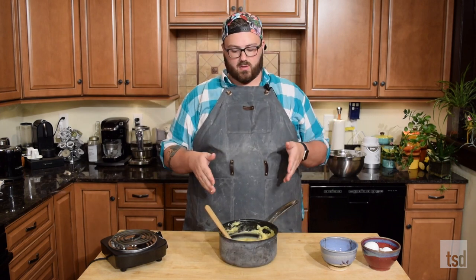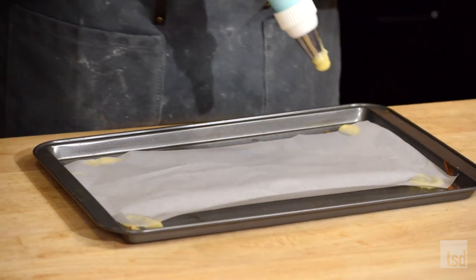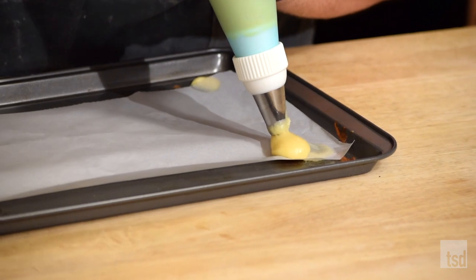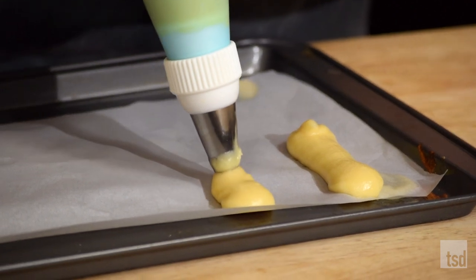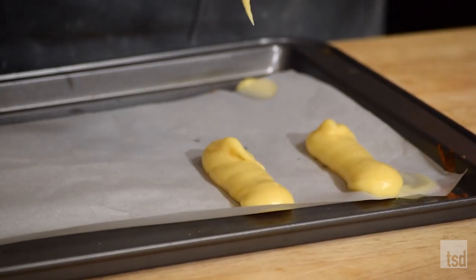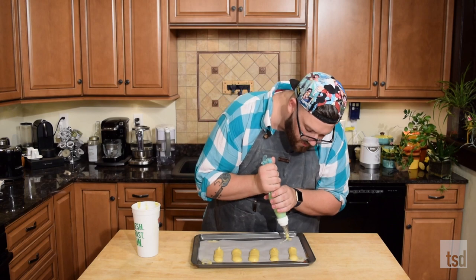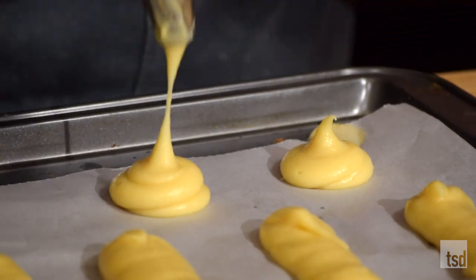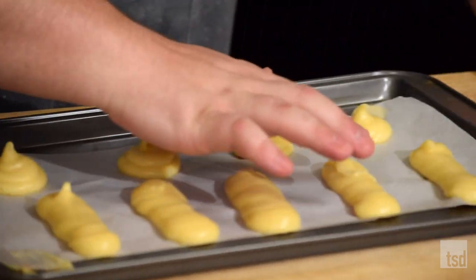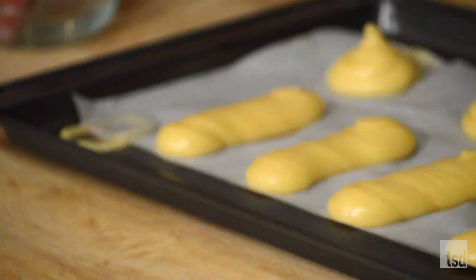I'm gonna grab a piping bag, get that loaded in, and we'll get these piped onto our baking tray and get them in the oven. I've filled a piping bag with our pâte à choux. Just go down like this, stop and pull up. You want to keep them a little wider so they bake a little bit thicker, because we want to get as much filling in these as possible. This is also the basis of cream puffs — if you want to do cream puffs, just pipe them round. We're gonna smooth these out: get your finger wet and, because there's so much butter in there, you can just go ahead and smooth them out. That gives you nice smooth ones.